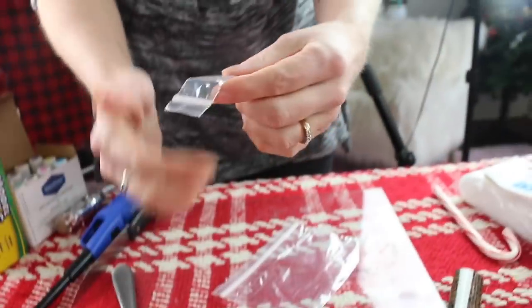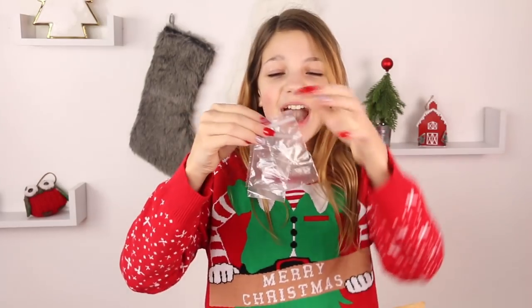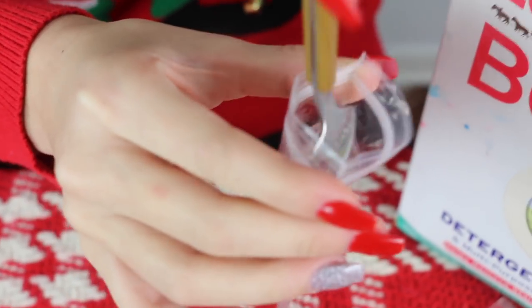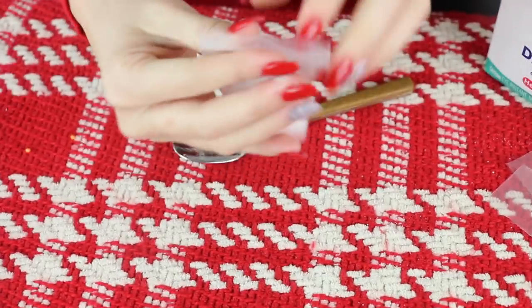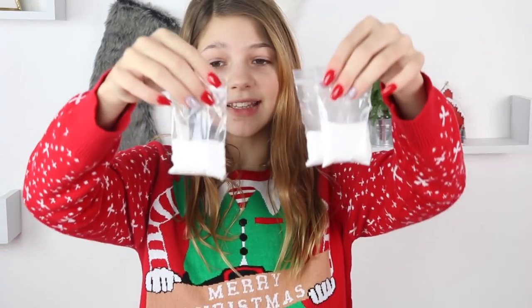It worked — it's sealed! We made another one and it's like the perfect size. Now we have our little bags. They were so easy to do. Now I'm going to be putting the borax with a spoon into my little bag so I can get started with my kit. This looks so awesome. Now I have my little baggies of borax — I'm obsessed with them, I think they look amazing.